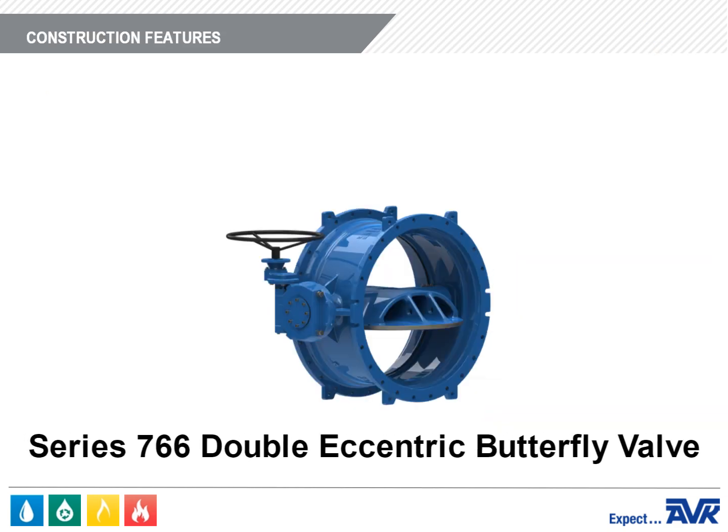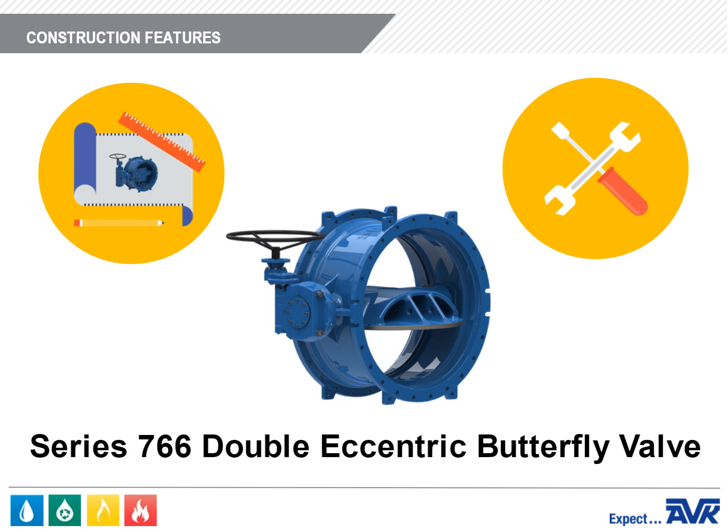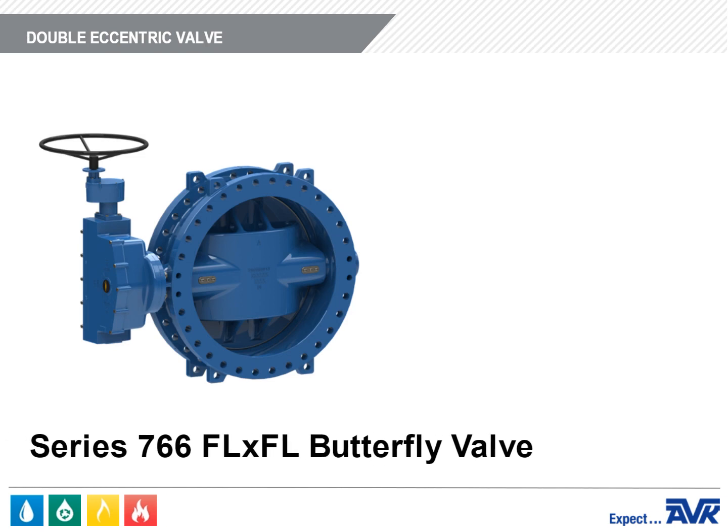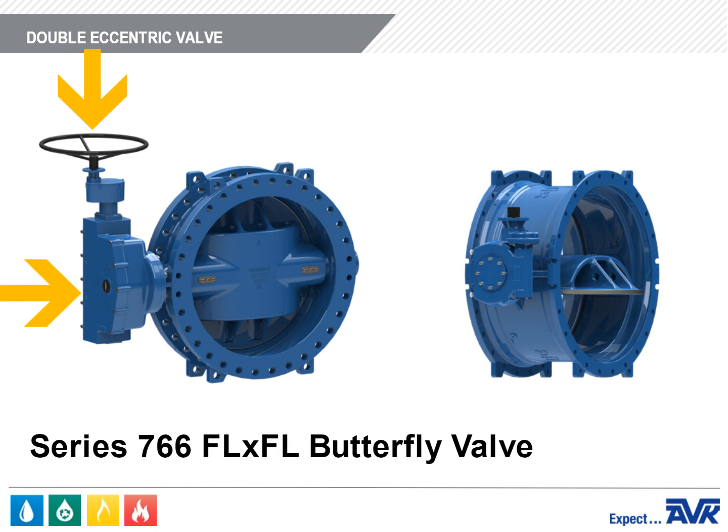Now let's discuss the design and construction of the AVK Series 766 Double Eccentric Butterfly Valve. Shown here is an AVK Series 766 Flange-by-Flange Butterfly Valve equipped with an AVK Gearbox and a hand wheel. For buried versions, AWP nuts will be available on the Gearbox.